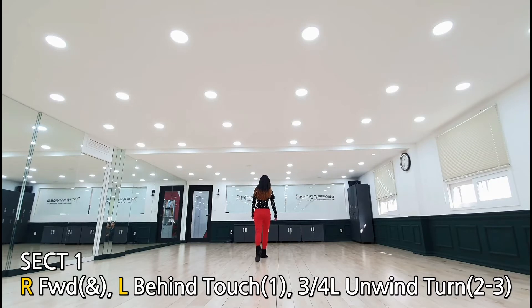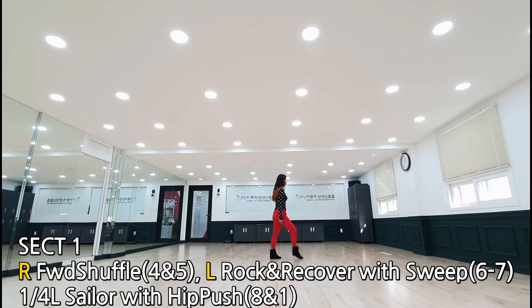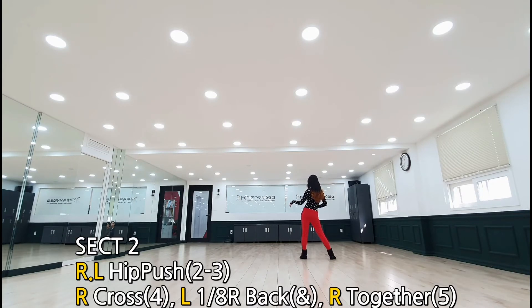오른발 전진, 왼발 비하인드 터치, 왼쪽으로 어마인드 270도 회전, 오른발 포워드 셔플, 왼발 포워드 락, 니 커버 동시에 슬립하시고, 세일러 하시면서 왼쪽으로 50도 회전, 터닉 세일러, 마지막에 힐 푸쉬로 마무리. 섹션 2는 힐 푸쉬 두 번 더, 오른쪽, 왼쪽 힐 푸쉬.